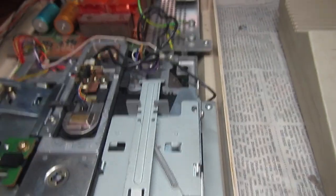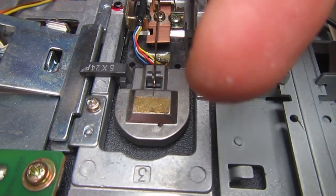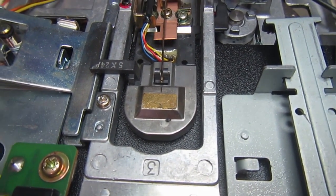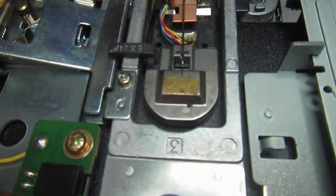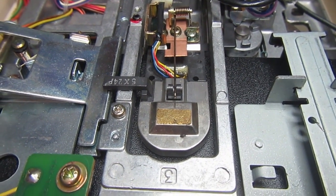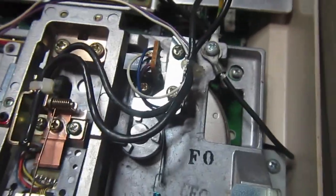First of all, we notice that the head is in a strange position — it's sticking to the end of the disk around track 35 or 40, which is not normal. Let's see what happens when we try the I0 command. It looks like it's seeking toward the higher tracks and not seeking back, which could be a head motor problem. Let's disassemble it.